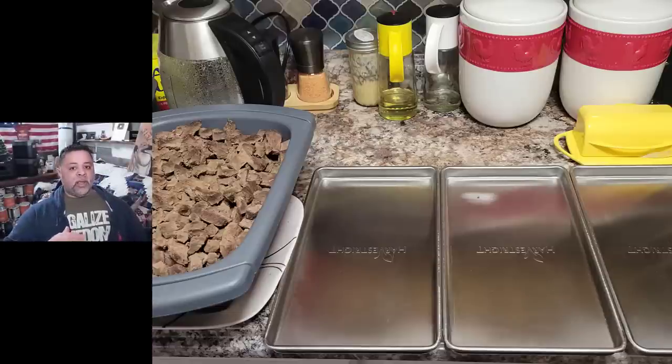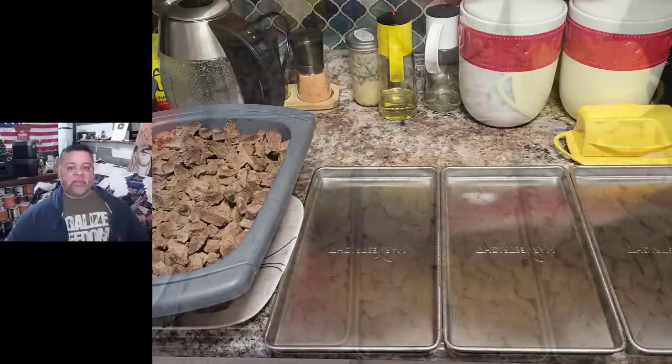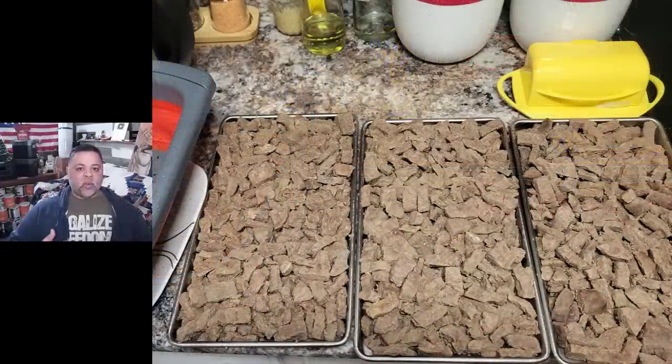Once the meat cooled down completely, I had my trays ready. The 12.5 pounds of meat here is perfect as far as how much you need to fill three trays to capacity and still have a good cycle in your freeze dryer, meaning that everything came out nice and dry. Once all the meat is on the trays, you have two options: you can either set these trays in your freezer, or in my case I can literally set them outside because it's negative something degrees. I elected to just put them in the freeze dryer and let it freeze them.